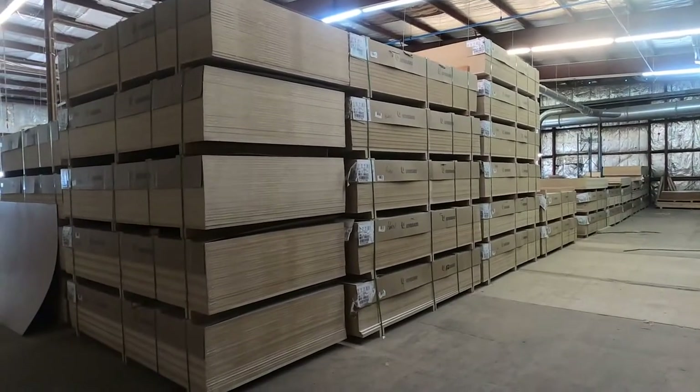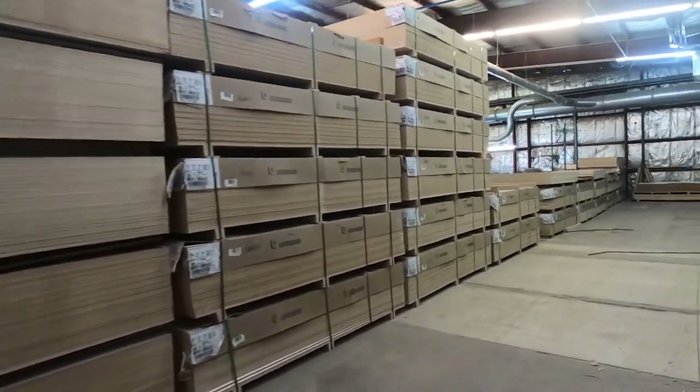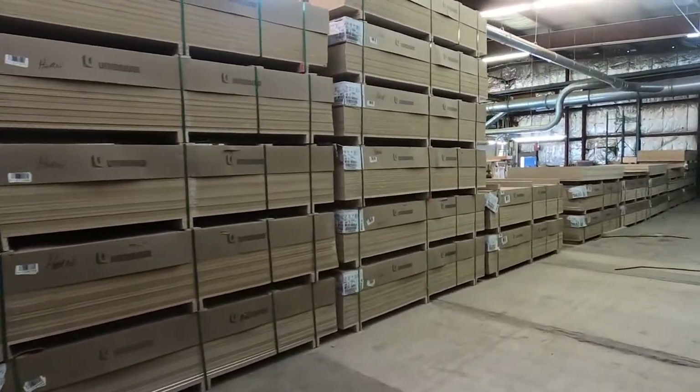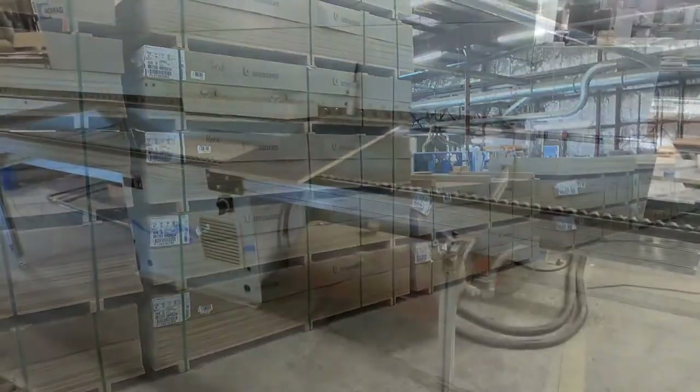At Horn of America, we use the finest grade of medium-dense fiberboard available today. MDF is made from fine used wood fibers that is glued together using a resin, high heat, and pressure.